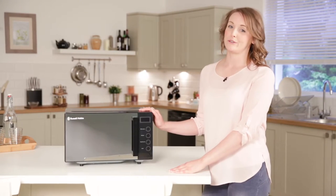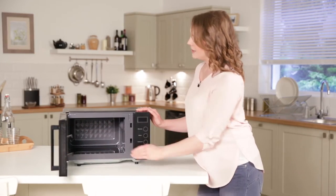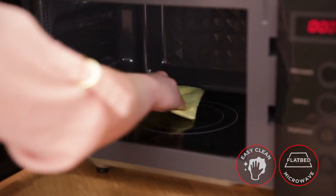The Easy Microwave also features flatbed technology. It works without a turntable, making it compatible with large plates and casserole dishes, and it also makes it easier to clean.